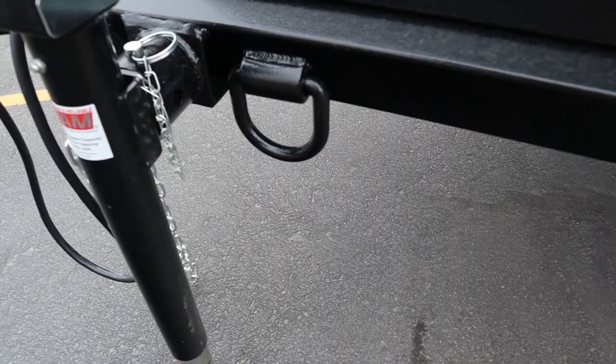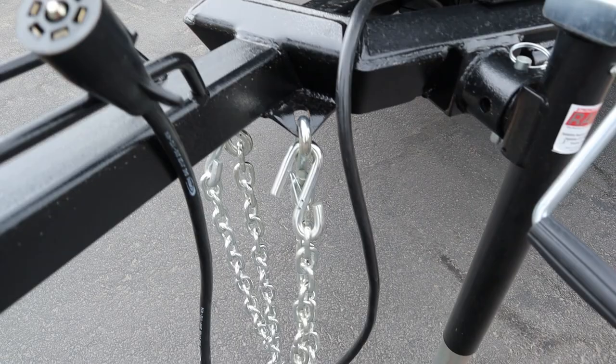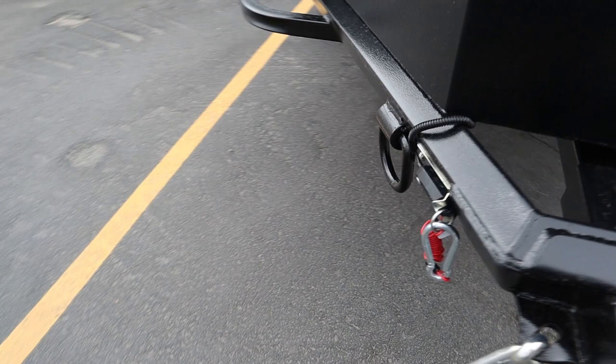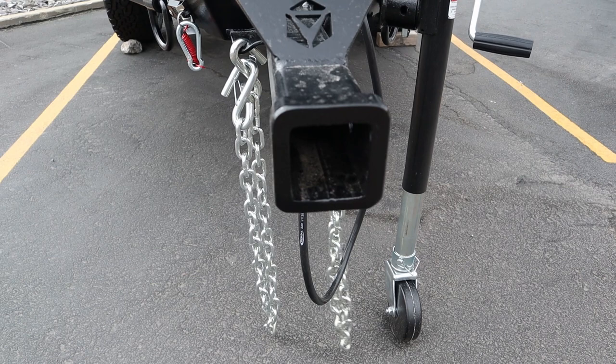Up front we've got definitely heavy duty safety chains — not anything undersized. Your seven point wiring, your connection, and your brake as well — your emergency brake cable in the event you become disconnected. That's a plus as well. And then you've got an option up here to put in various different kinds of articulating hitches, or you can do a regular hitch ball and coupler.